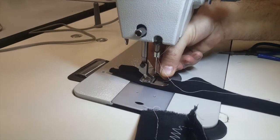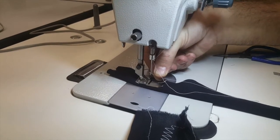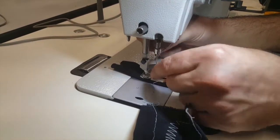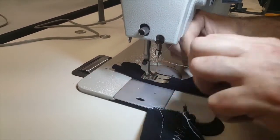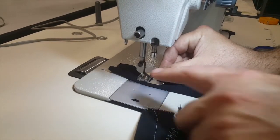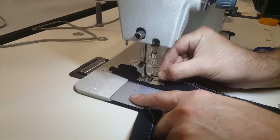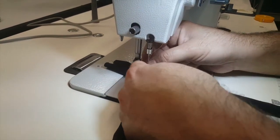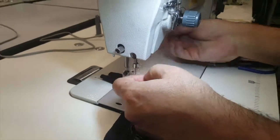Again, a lot of people use this machine because it does both straight stitch and zigzag. The bobbin is to the left, and you load it the same way as a standard industrial sewing machine.